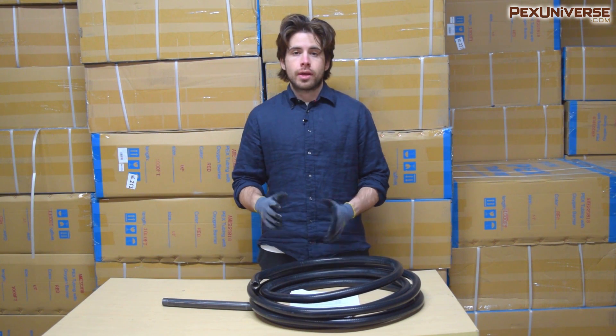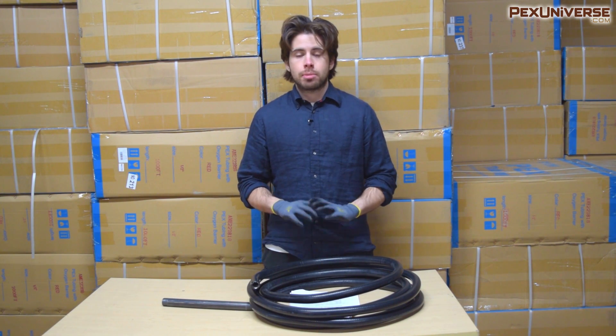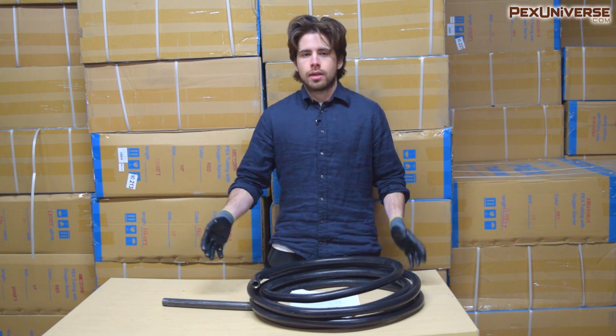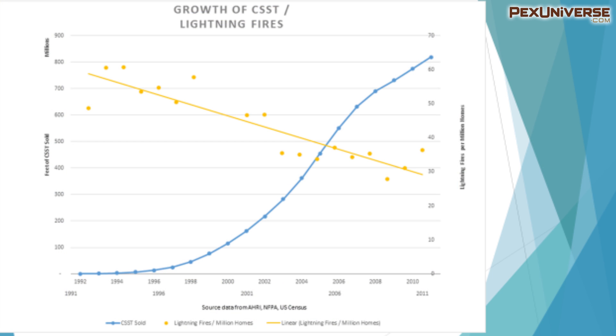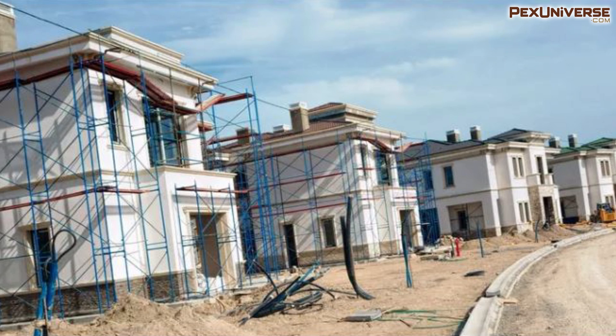It should be pointed out that no gas pipe on the market — including black iron, CSST, or copper — is perfectly resistant to lightning, because lightning is an incredibly strong force. The National Fire Protection Association reports an average of 375,000 fires annually in residential buildings, and of these only 160 are attributed to lightning-caused fires started from gas piping — approximately 0.04%, or about 1 in 2,500. This number involves all types of gas pipe in the United States.